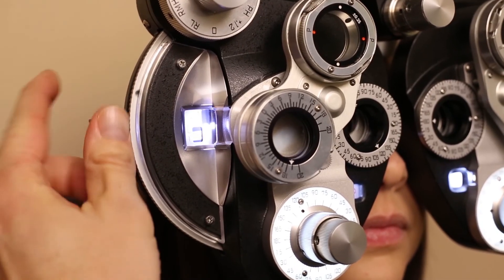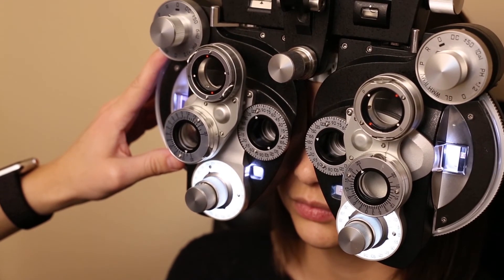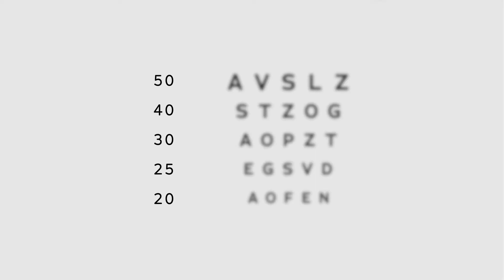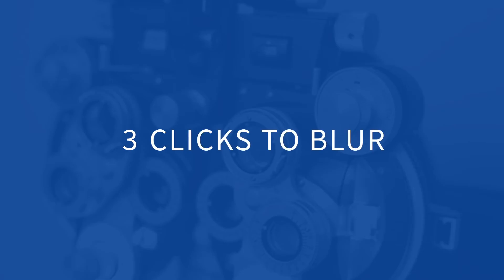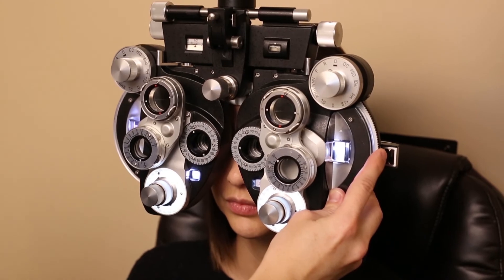You're almost done — let's finalize it. Go back and do one last thing with spherical power. This test is called clicks to blur: we're looking for the specific number of clicks it takes to make the 20-20 line absolutely blurry. Show the 20-20 line and ask the patient to tell you when they can no longer read it at all — not when it's blurry, but when it's absolutely impossible. Add plus power one quarter diopter click at a time. The correct number of clicks to blur a 20-20 line to absolutely impossible is three clicks. If there are more, you've accidentally over-minused the patient.